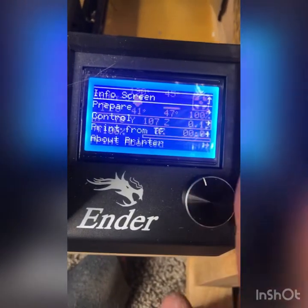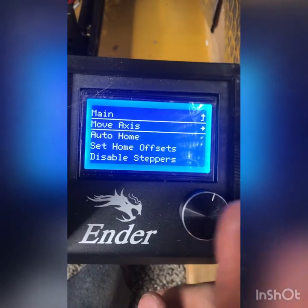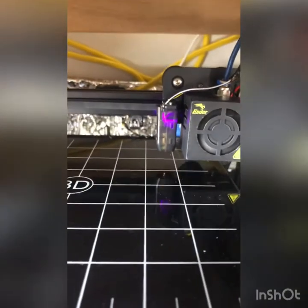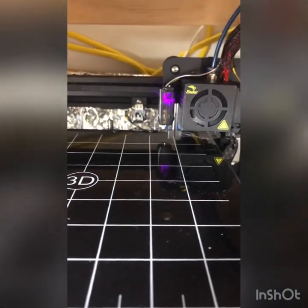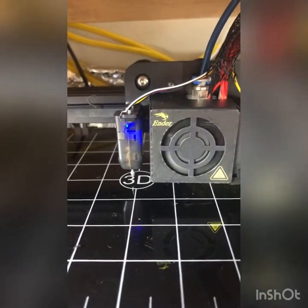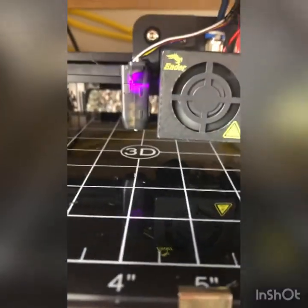I'm going to preheat because you're supposed to do this hot, just because of expansion. Then you're going to auto home. This is after it's installed — this is how to set up the offset. You can see our nozzle is quite high off the bed.